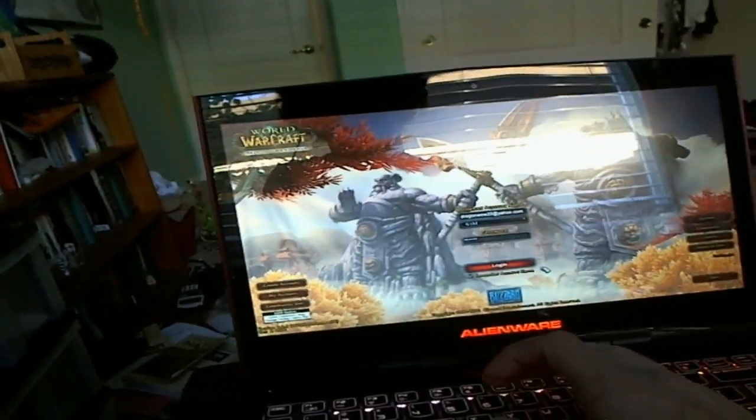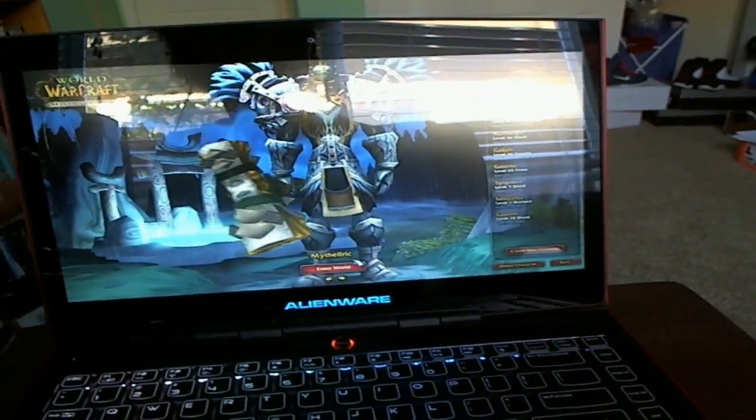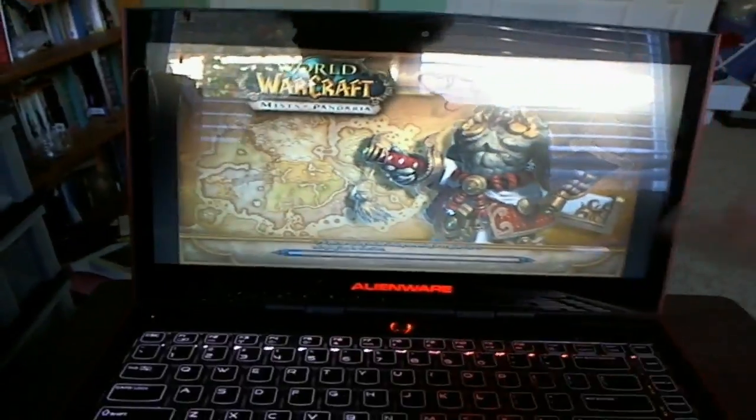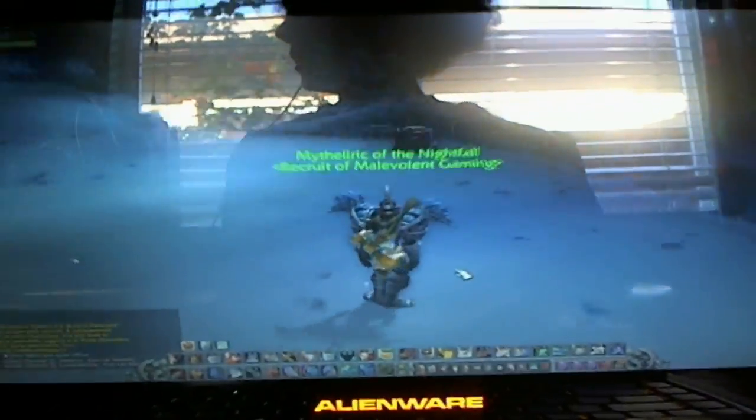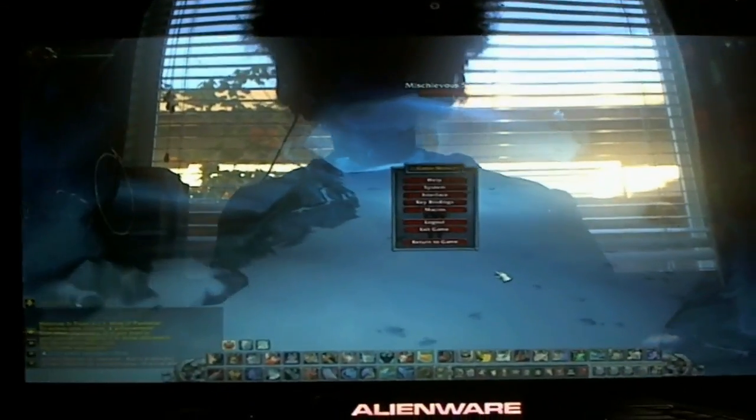Now that we're in game — look how nice it looks. We're going to hop on my warrior to show you around. Graphics are set to Ultra so I can show you the FPS you'll be getting. The keys on this keyboard are very similar to a MacBook Pro — that nice feel. They don't feel fragile, they react really quickly. Now in the settings let's set it to Ultra and apply.